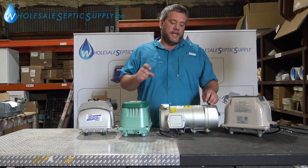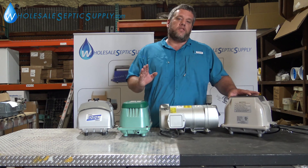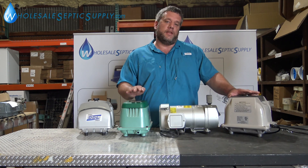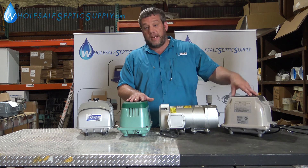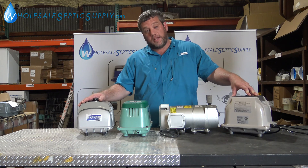The numbers at the end of your unit on linear air pumps are the liters of air per minute that it pumps. So if you have a HiBlow 80, that means it does 80 liters of air per minute. EL80 — it's 80 liters of air per minute. This little unit here is a 20; it does 20 liters of air per minute.